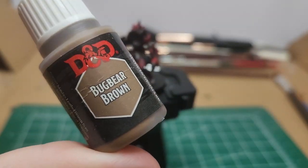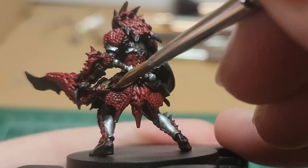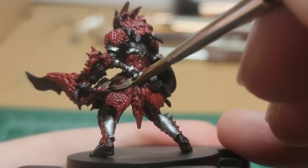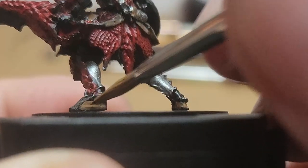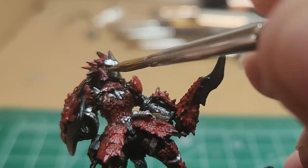Bug Rib Brown. Go ahead and paint all of the straps and pouches on the Hunter. You'll see these straps on the hips, as well as the boots. I use this as a base coat for the face as well.